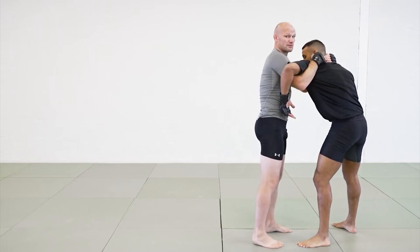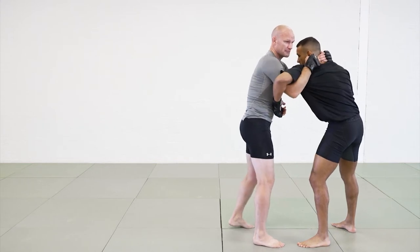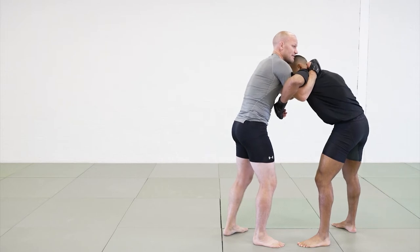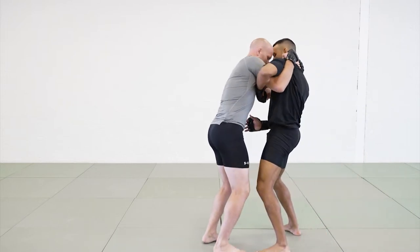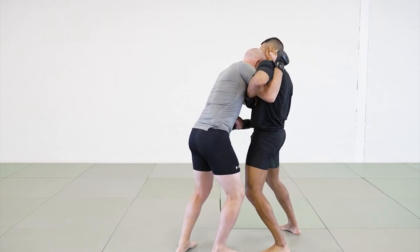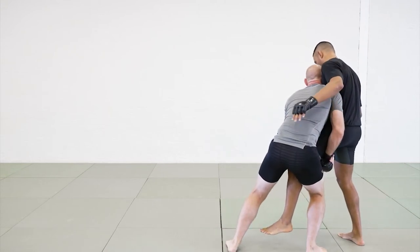It also makes it harder for him to set up his takedowns. So breaking his posture, messing with the balance. Sometimes when I'm pulling here, or going for trying to snap it down, he's going to try to bring his head up. When I'm pulling down and he brings it up, I feel I'm losing it — I'm going to let go of my hands and switch for a single leg.